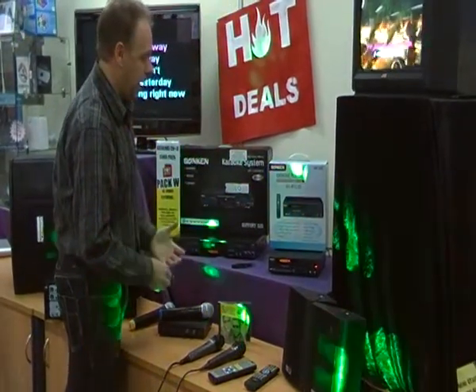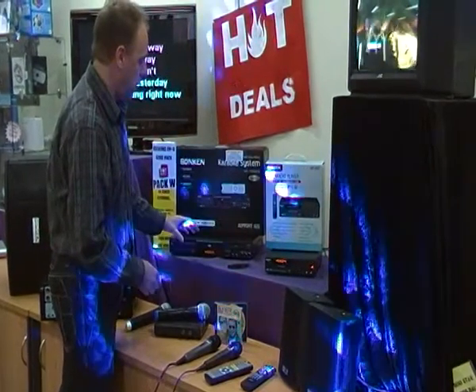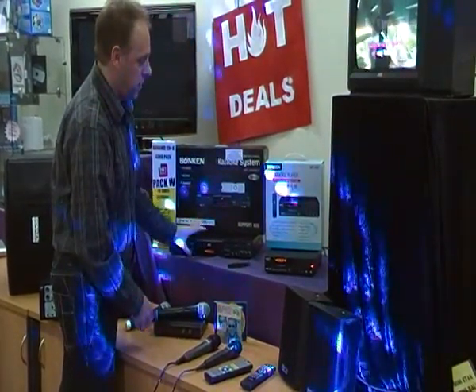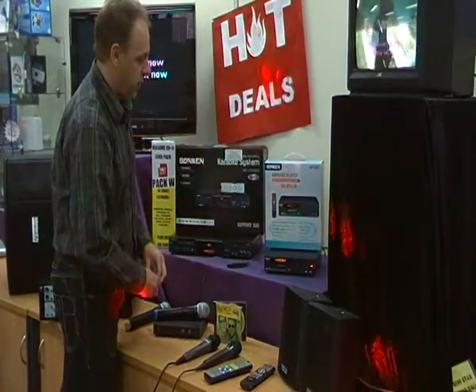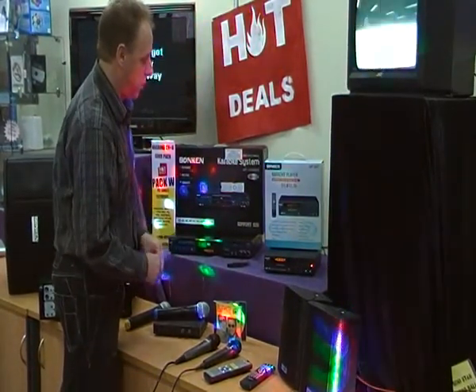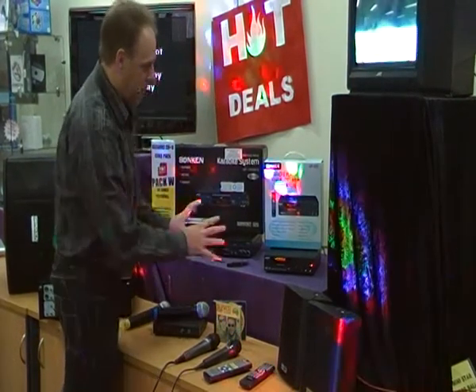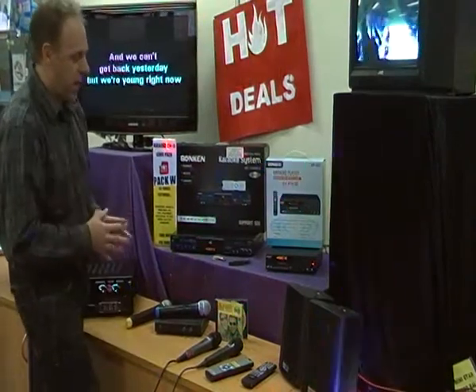If you're looking for a DVD player as well — perhaps for the family room or a separate room for the kids — the MP1000 is probably the better choice. If DVD playback isn't so important, the MP600 is a very good choice too. Both are professional machines and very capable karaoke players.